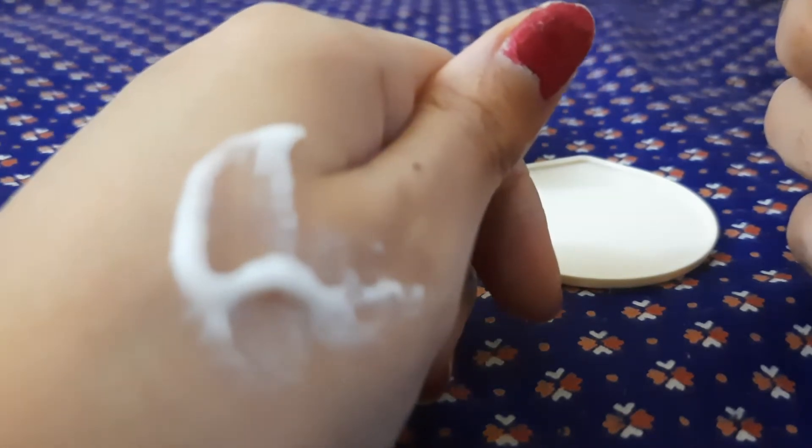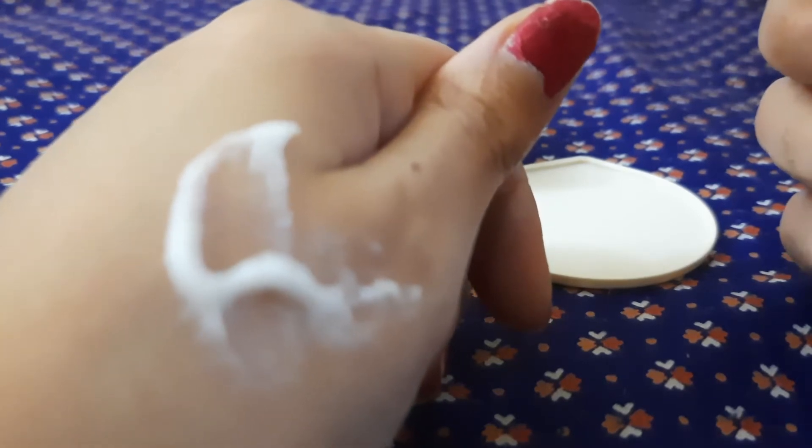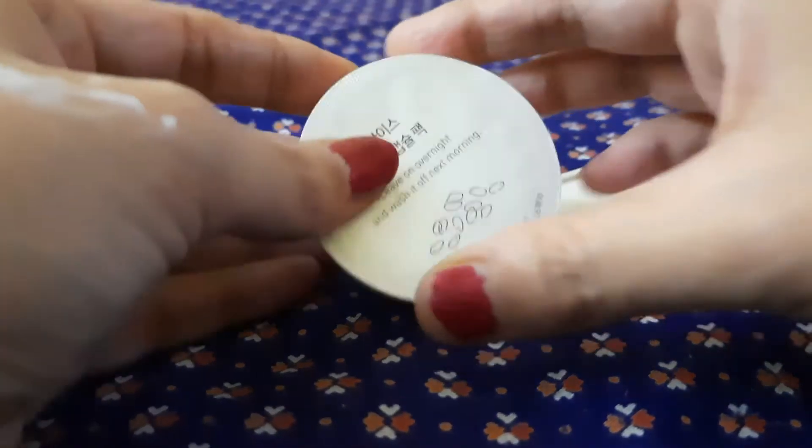Till now I'm really liking this product — it didn't break me out. It easily gets absorbed into the skin, it will hydrate your skin and give you a brighter looking and fresh skin.